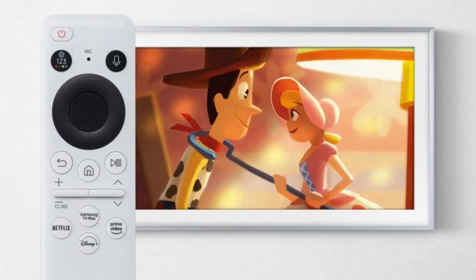The Frame Disney 100 edition is available in three sizes: 55 inches, 65 inches, and 75 inches. It is currently available for purchase on Samsung's website and select retailers. If you're a Disney fan or you're looking for a unique and stylish TV, the Frame Disney 100 edition is a great option. However, it's important to note that this is a limited edition TV, so it's best to act quickly if you're interested in buying one.